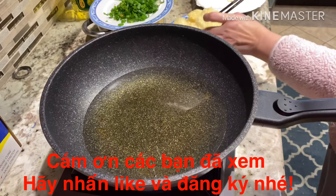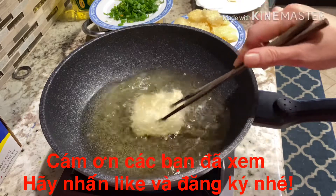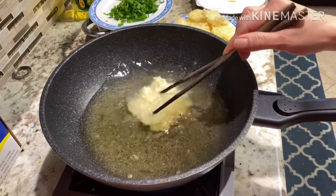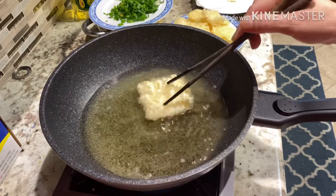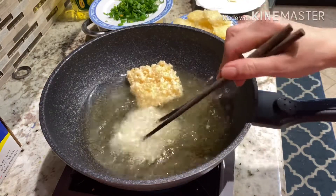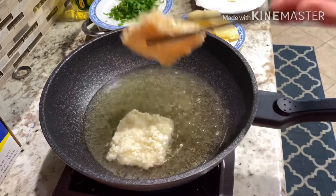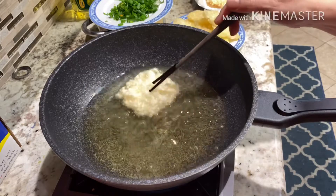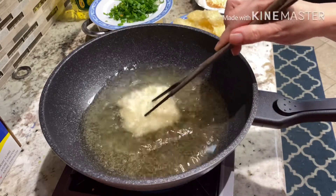Đợi cho nó một cái nha. Mình phải giữ để cho cái bánh không bị cong lên đó. Mình làm không kịp vì nó rất là nhanh. Cái này vàng rồi thì lấy ra. Các bạn lấy ra để cho ráo dầu. Mình làm như vầy là dầu sẽ ráo vào trong, trong đó dầu tan đều hết.